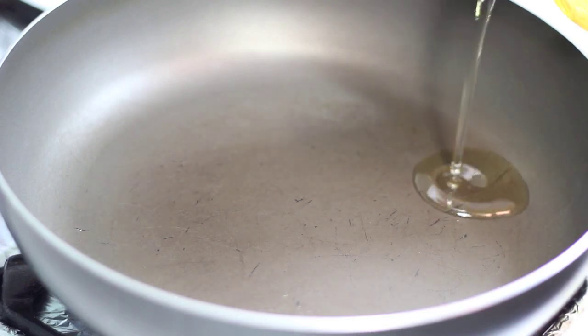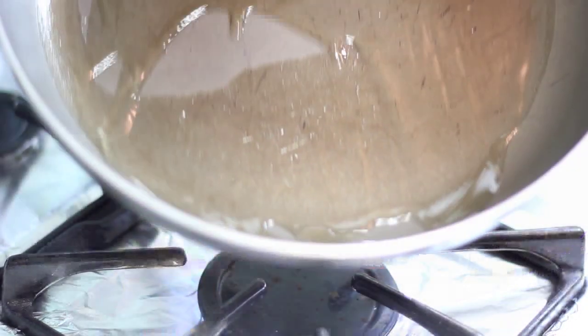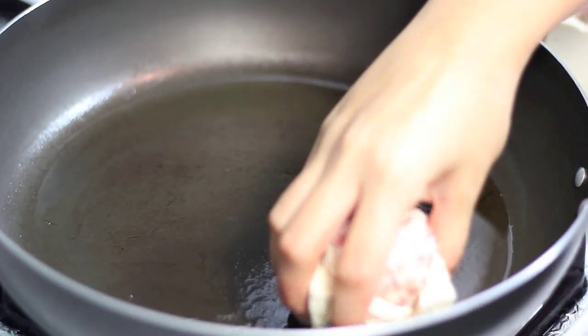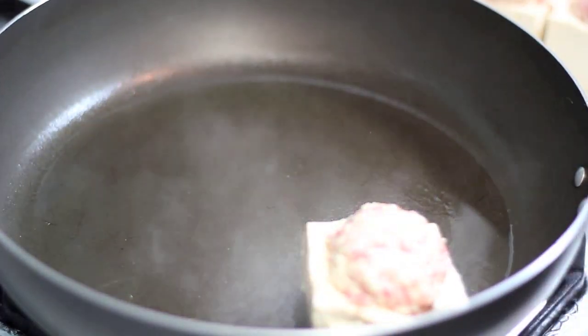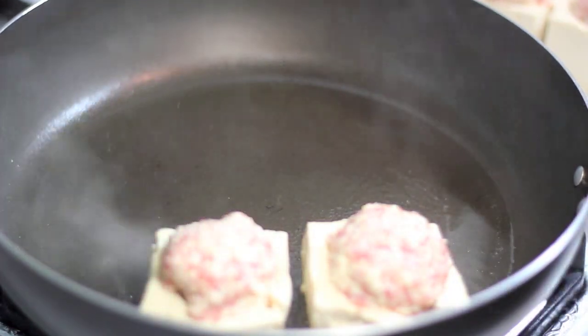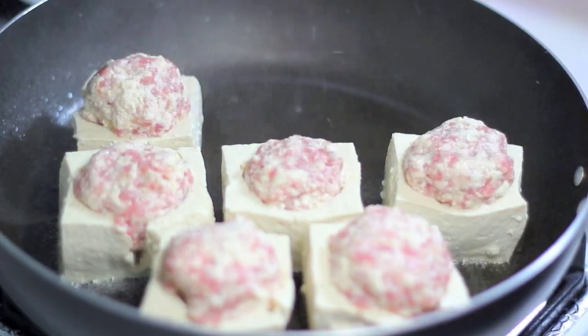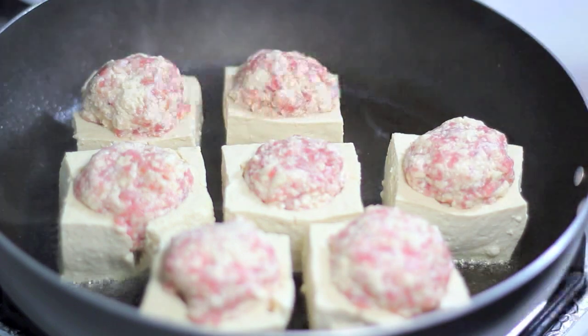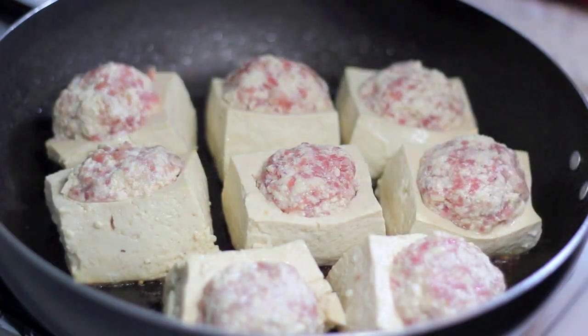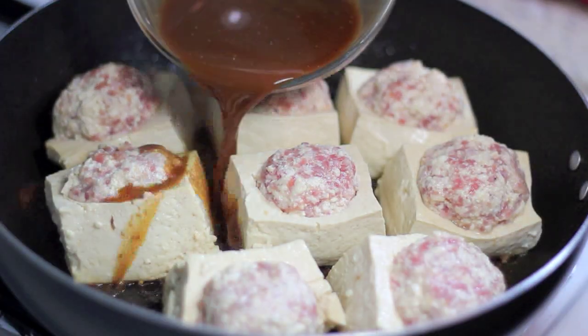Add about 2 tbsp of vegetable oil to the pan. Carefully place each tofu square into the hot oil — the oil will splash a bit. I recommend placing the tofu as near to the bottom of the pan as possible and very slowly. Let it fry for 5 minutes until the bottoms are golden brown.